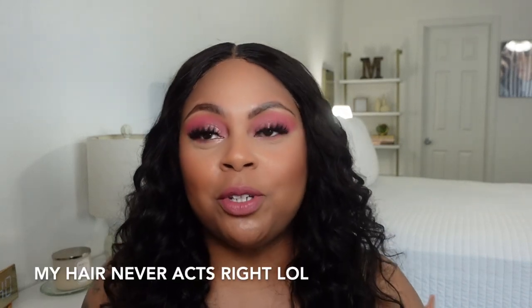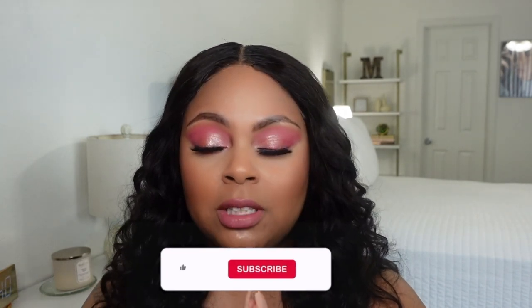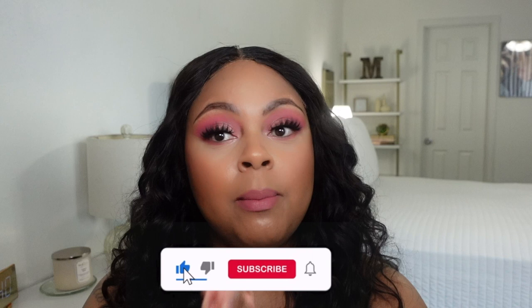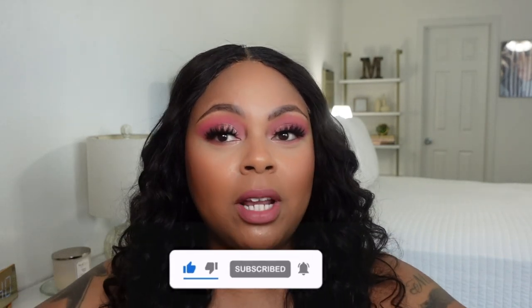Hello everyone and welcome back to my channel. If you're new here, my name is Marion. Today I'm doing a glam makeup look using products that are new to me — they've been in my stash but are not new to the market. Before I get started, please make sure you're subscribed to my channel and hit the notification bell so you can be notified every time I upload. Without further ado, let's hop right into this video.